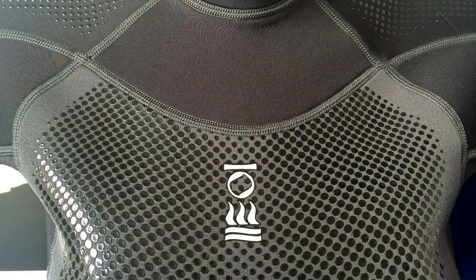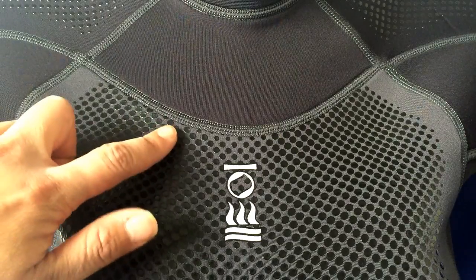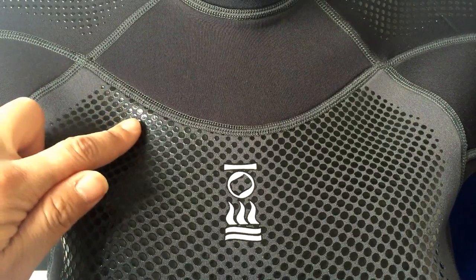Crafted with superior stretch neoprene, 4th Element's Xenos wetsuits offer optimum fit, and the seams are double glued and blind stitched, minimizing water entry.